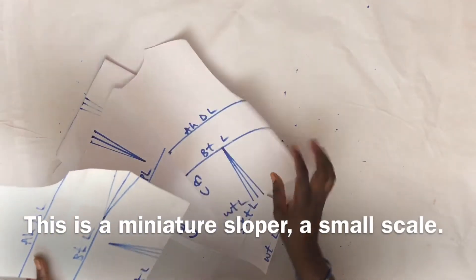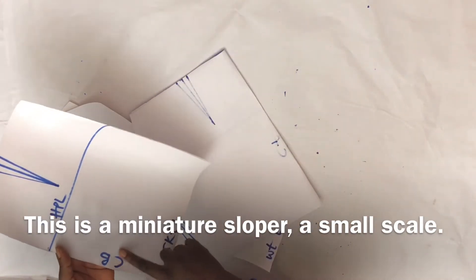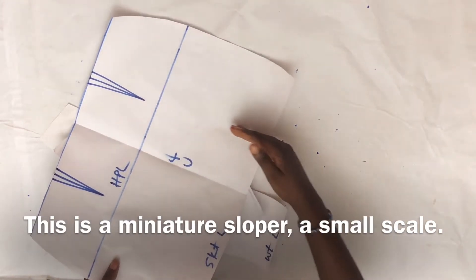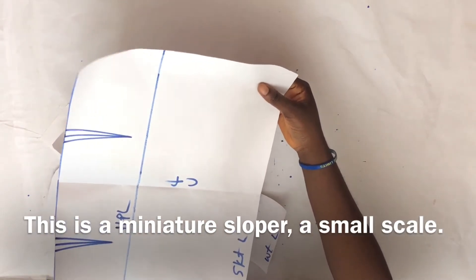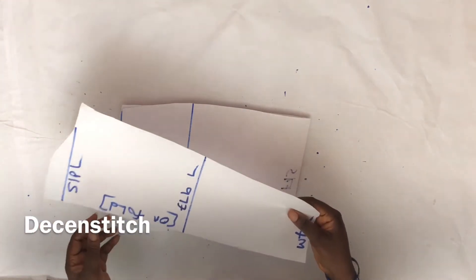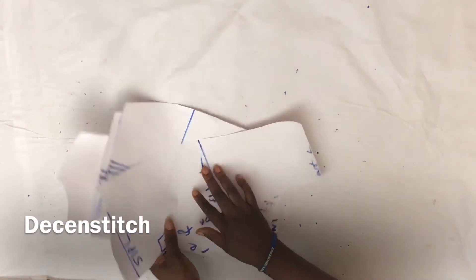These are my bodice slopers — this is the front and this is the back. This is my skirt sloper — this is the back, and this is the front. For the front, I had to cut it unfolded because the design we're making is not at the center, the design is by the side, so I need to cut my sloper this way. I'll also be needing my sleeve sloper. All these slopers have been explained before in previous videos, though they were explained as patterns with seam allowances, but these ones are slopers with no seam allowance.